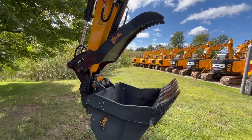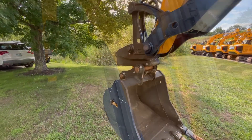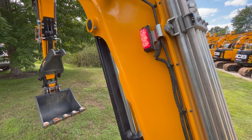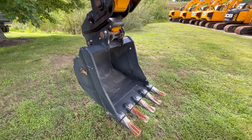Then you're going to slowly rotate the bucket out and you should be able to see the bucket hang — that's how you know the coupler is unlocked. Then to lock your coupler, you're going to roll the attachment in, press the coupler lock button, and the coupler should be locked. Roll the bucket out just to make sure you are locked on there and you're good to go.